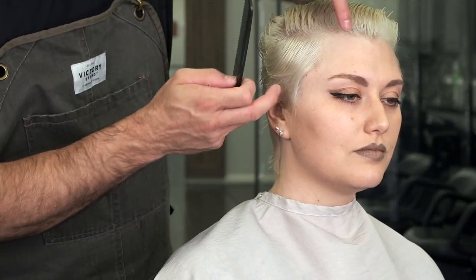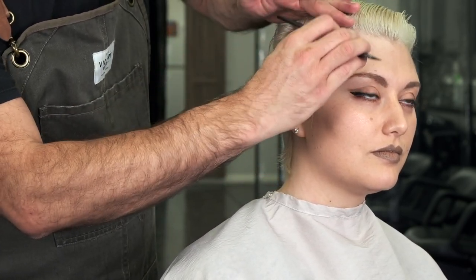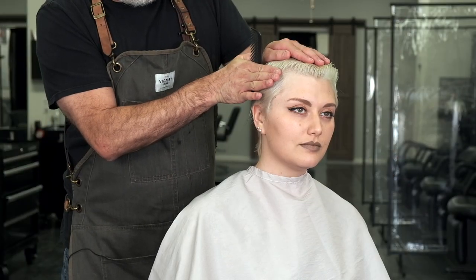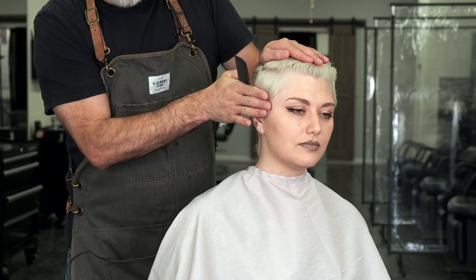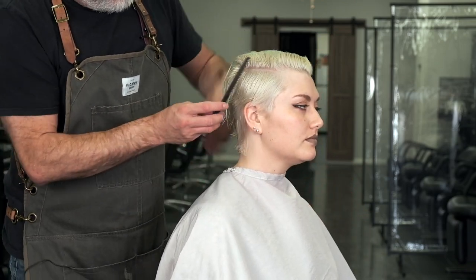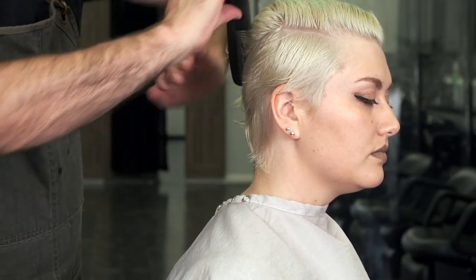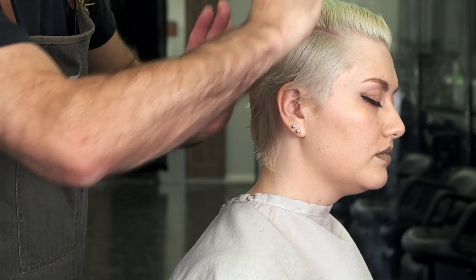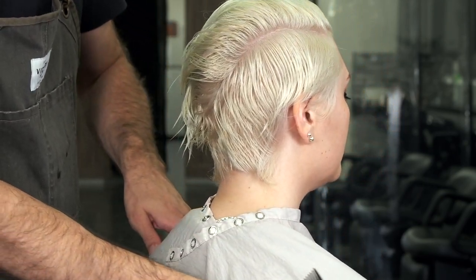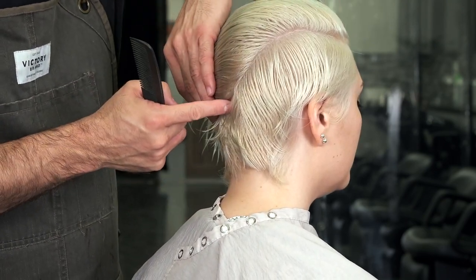I tend to like to take this section at the center of the recession to balance out where the hair splits on the head. This gives me half of the transition area on the sides and half of the transition area going to the top. Once I get to the ear, I like to take that at an angle going down towards the occipital bone and the center of the back of the head — right down to here.